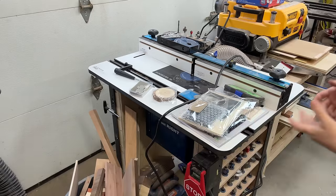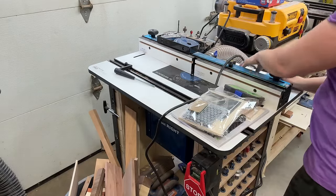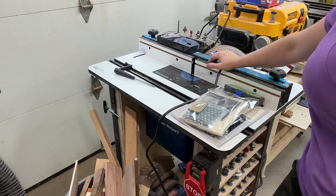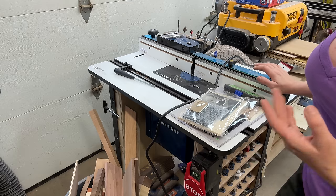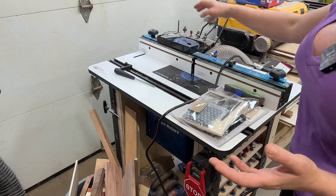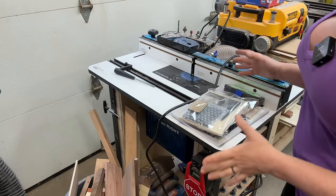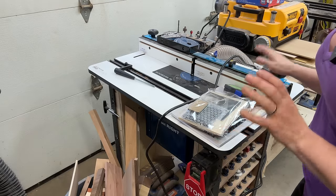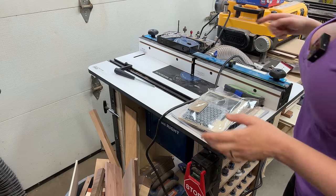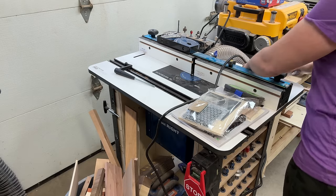Moving into the router table — which right now is holding all my laser supplies. This is a router table I got from Rockler. When I went there I picked the stand separately, the table separately, the lift separately, the fence separately — then came home and put it all together. I really like it. The fence is fantastic, the table is fantastic, the stand works out great. The lift, however — the Rockler SL lift — I did have an issue with it.